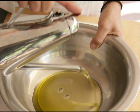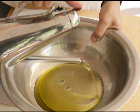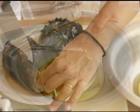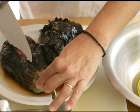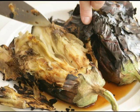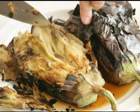Pour about two thirds of a cup of extra virgin olive oil into a mixing bowl. Next, clean the eggplants — slit them down the middle with a sharp knife, then follow the contours of the eggplant and peel and scrape away the skin.